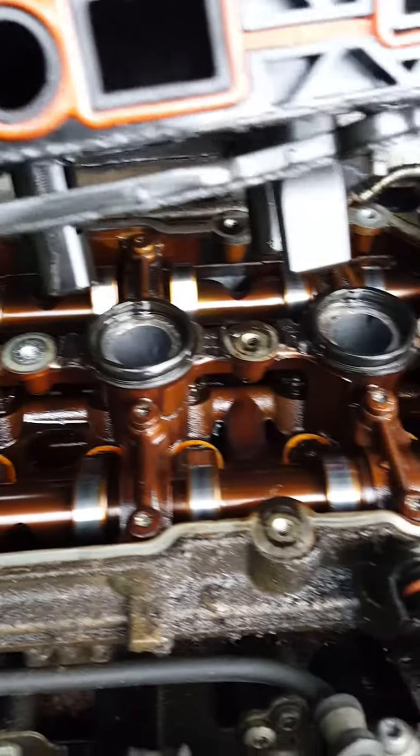Good morning, sorry about yesterday. Here's my engine — you can see mine looks pretty good too.